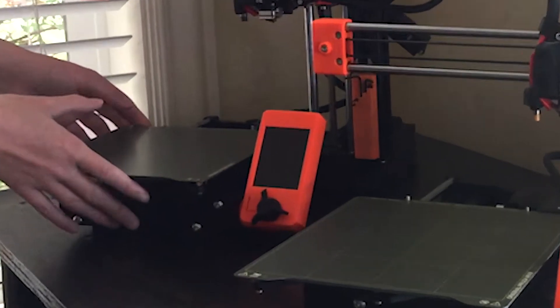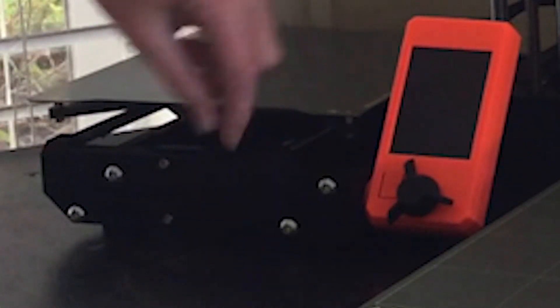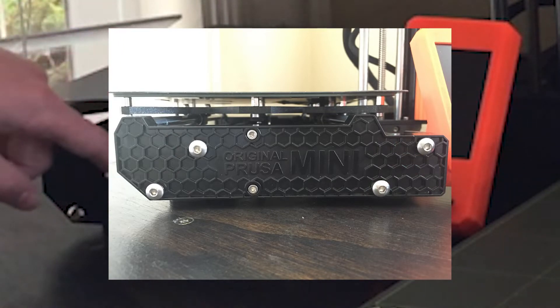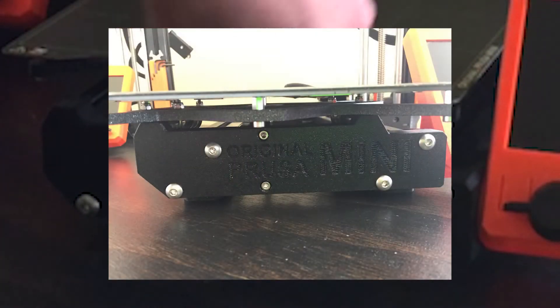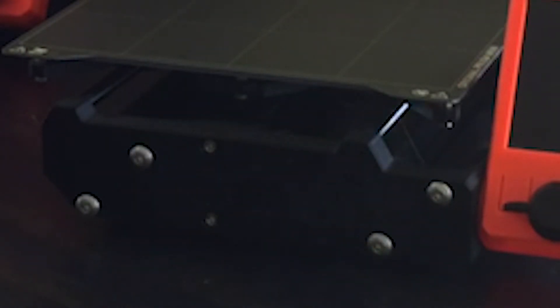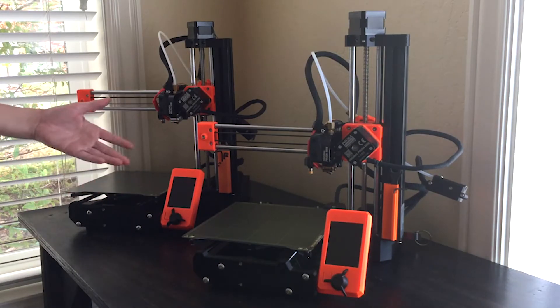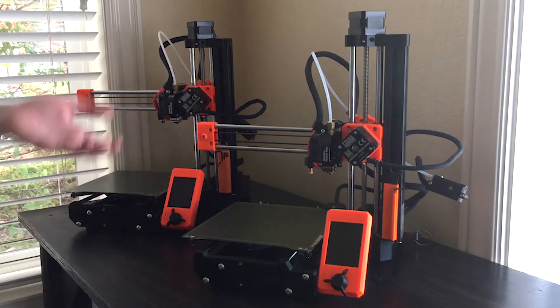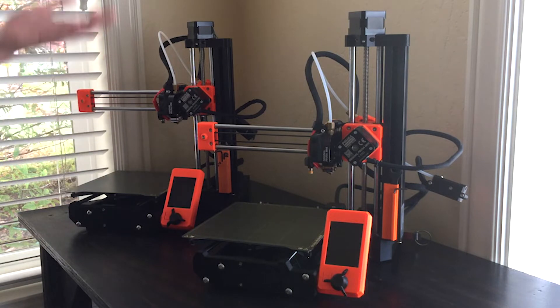They have also updated the front part to be an injection-molded part, as you can see right here. This is injection-molded with this honeycomb pattern and a harder-to-read 'Original Prusa Mini' than the 3D-printed one. So here's the 3D-printed one, and it looks very similar other than it's 3D-printed and has an easier-to-read 'Original Prusa Mini.' The only reason Prusa did this, from what they said, was to save on wasted plastic from failed prints, which I totally agree with.